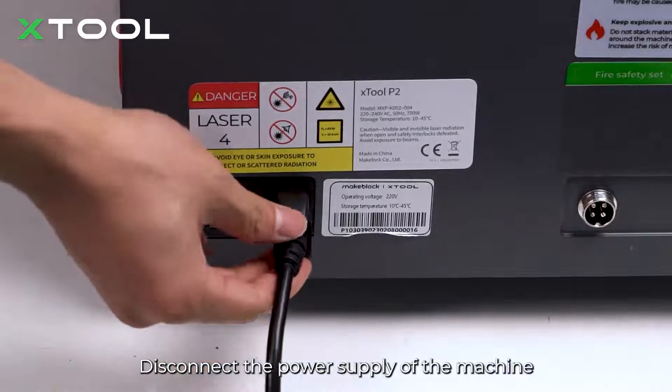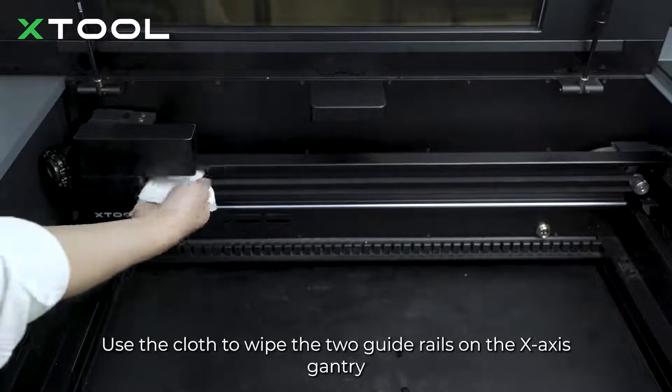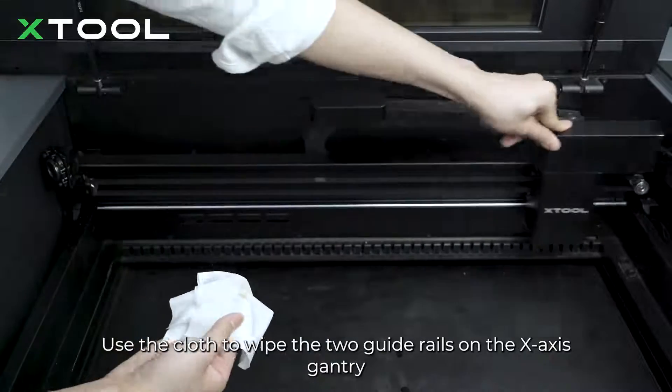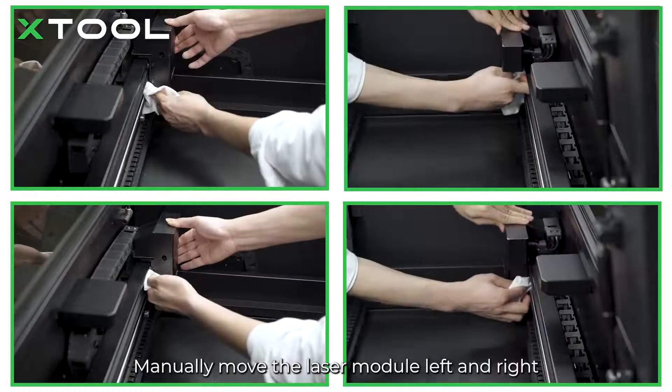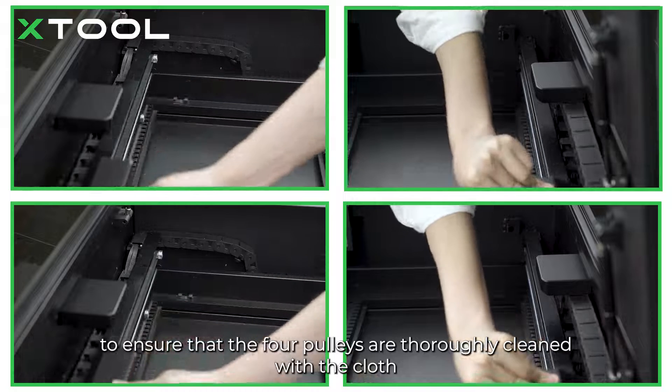Disconnect the power supply of the machine. Get the non-woven cloth out and spray some alcohol on it. Use the cloth to wipe the two guide rails on the x-axis gantry. Manually move the laser module left and right to ensure that the four pulleys are thoroughly cleaned with the cloth.